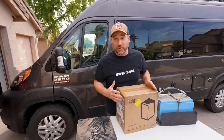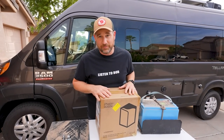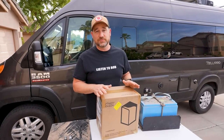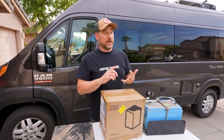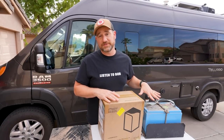Welcome back guys. I have some great news. We have a solution for our battery problem. So if you don't know what I'm talking about, we've had lots of electrical problems with our van. It started with our system not being able to hold a charge and has just progressed to the point where our batteries have failed.